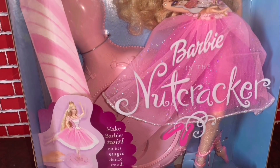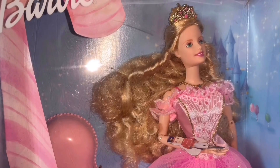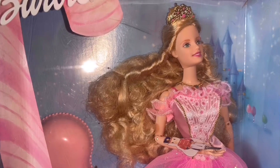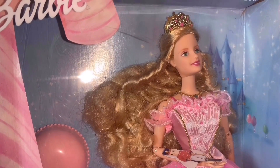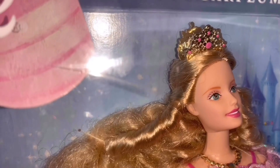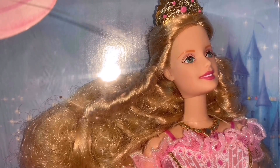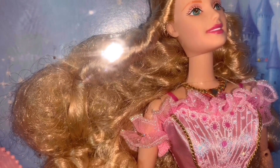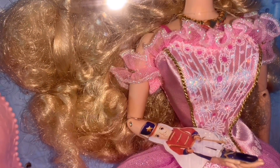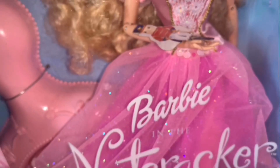We're gonna start with Barbie Nutcracker Clara. You guys already know she's Clara the Sugar Plum Princess — I already showed you a video of her about a year ago. Her crown also acts as a little thing that holds her hair. Her makeup is pretty simple: green eyes, bluish-greenish curly hair. She's so cute! Her necklace, like in the movie, is heart-shaped, and her dress is pink, gold, and blue.